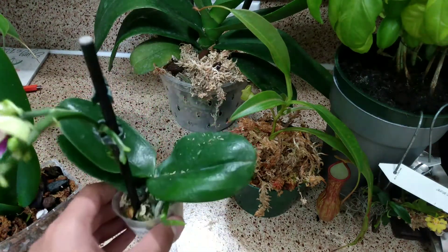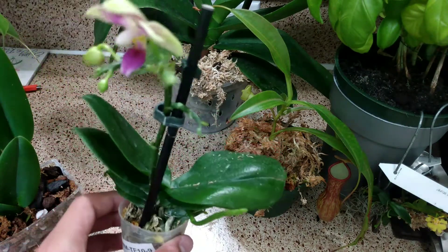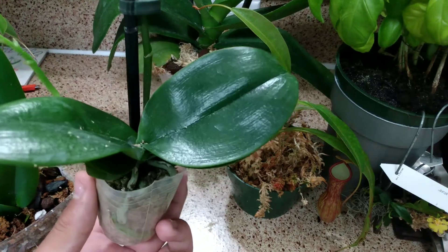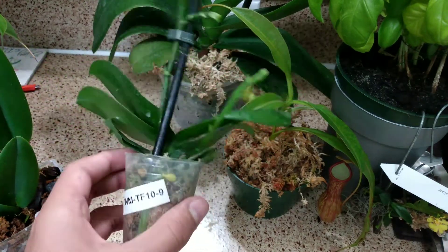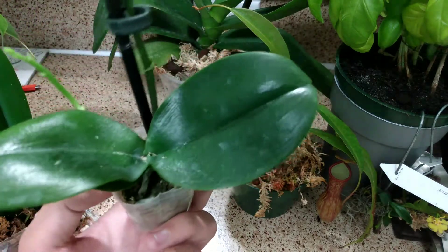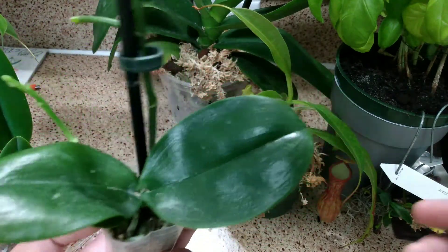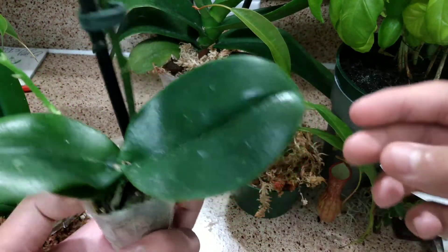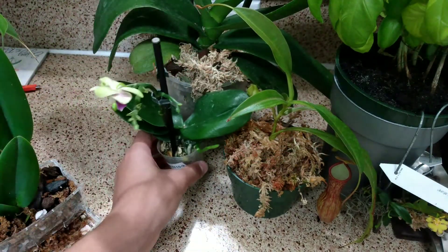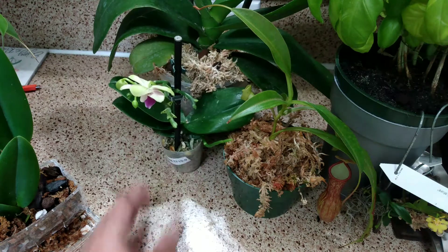This one is a mini Phalaenopsis which I rescued from Walmart — it was on sale. I only bought it for about 98 cents because the flowers were starting to fall off. It was a little dehydrated when I got it; you can see how the leaves are kind of wrinkled. But it's doing better now. Anyway, that's all the stuff I wanted to show you.